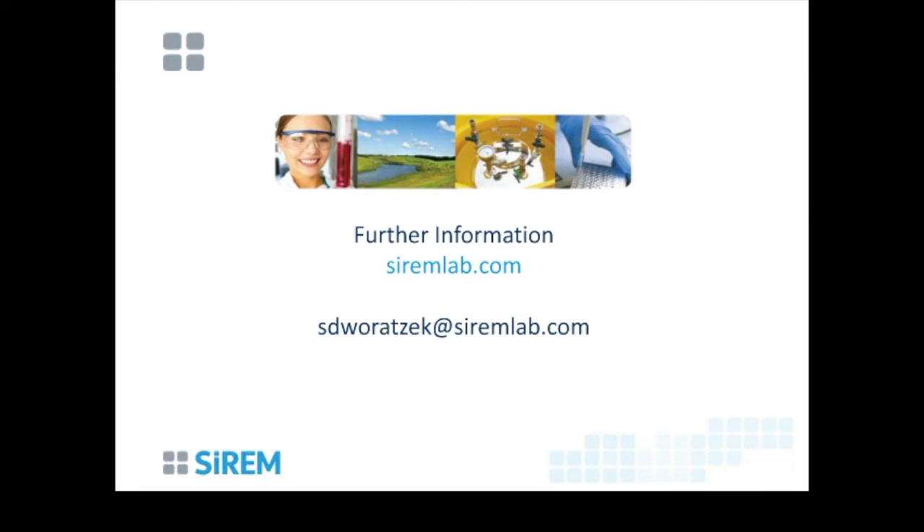Any final questions? We're just on 1 o'clock, so in lieu of any further questions, I'll thank everyone still on the line for your attendance today. We do appreciate you coming along to our webinars.